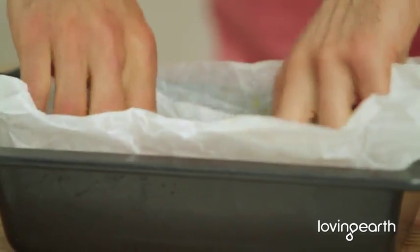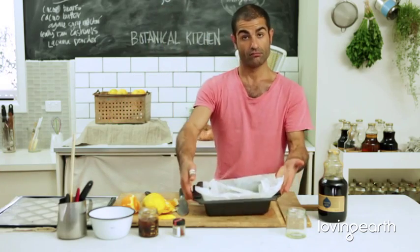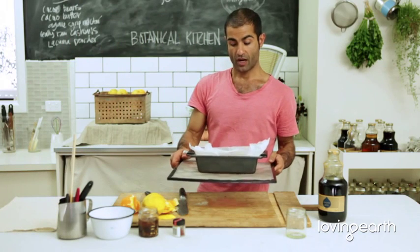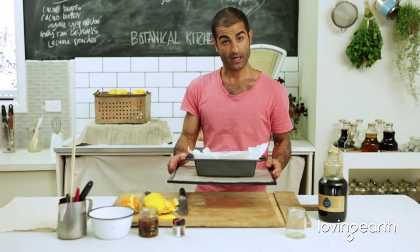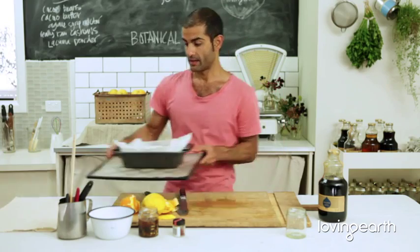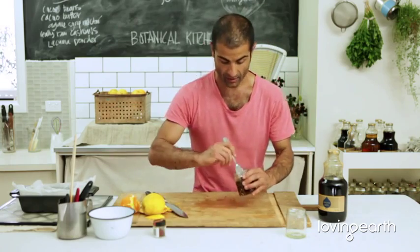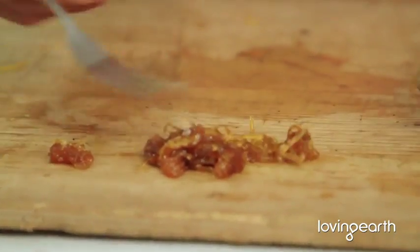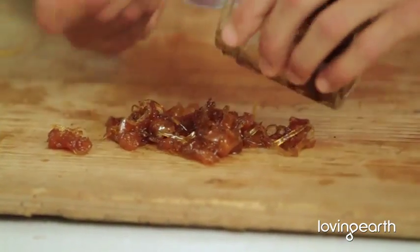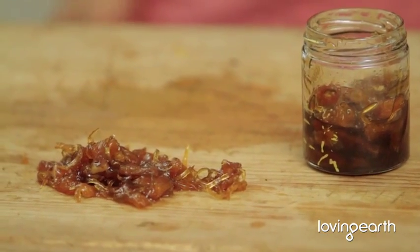Cover it so everything dehydrates evenly — you can use a knife to keep the paper down. Dehydrate for between 12 to 16 hours, but keep an eye on it. You want a nice glistening, thick marmalade. And this is the consistency you're looking for — oh my god, look at that. Beautiful. Seriously, it's just delicious.